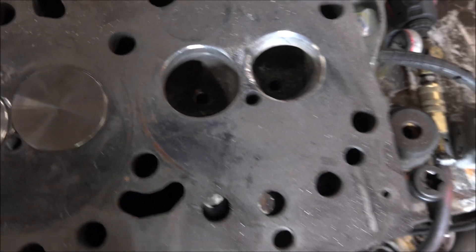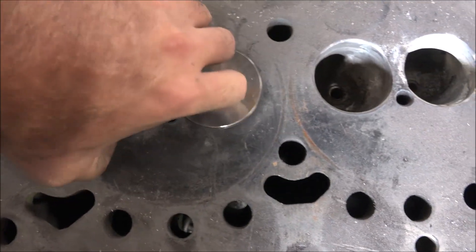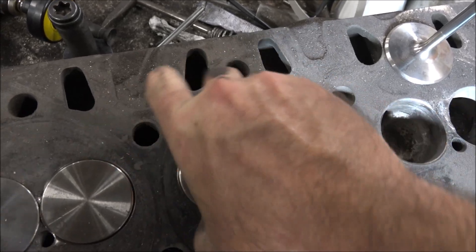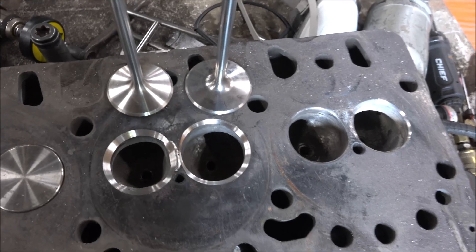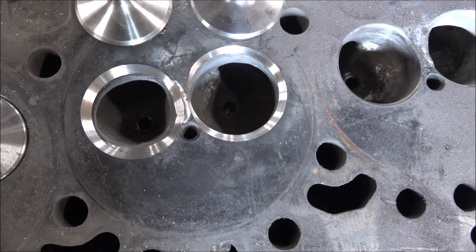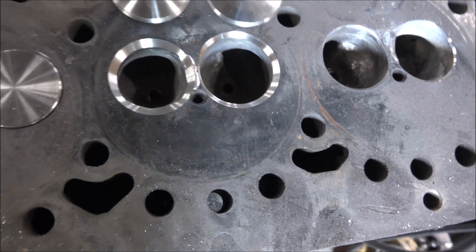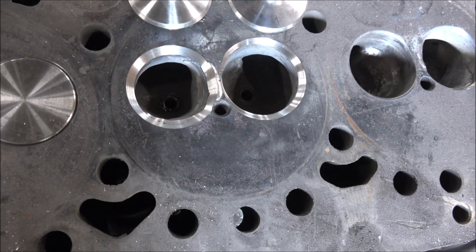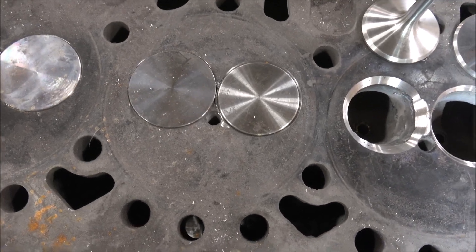So I'm going to grind some valve seats in here. They are two and three-eighths and a two and a quarter. You can see the weld in that one there too. But they blended in nice and the holes are gone, so this ought to work. Clears the injection nozzle bores, just barely, but it does.